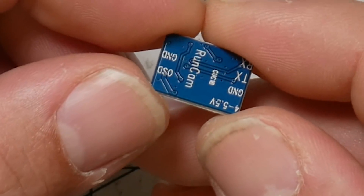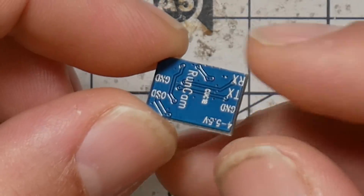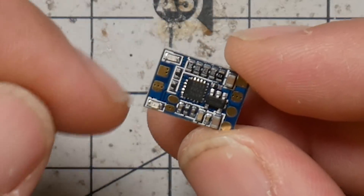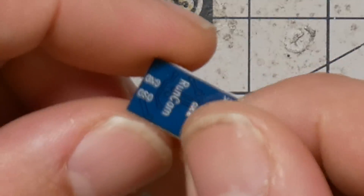You just have to identify a spare UART on your flight controller by looking at the pinout diagram and studying the documentation. Conveniently, RunCam has given you a silkscreen on the back of the board to show you what the individual pads are, since there wasn't room to put it on the front. When I first saw this I thought there was no silkscreen, but they just put it on the back. Kudos.